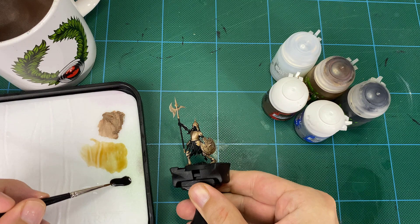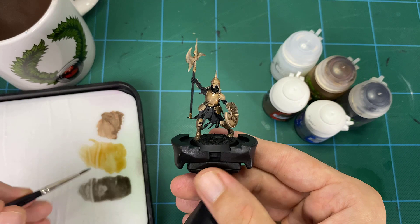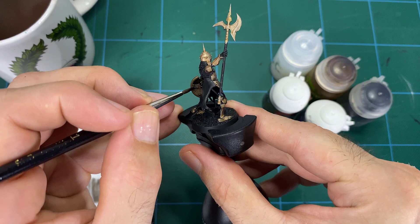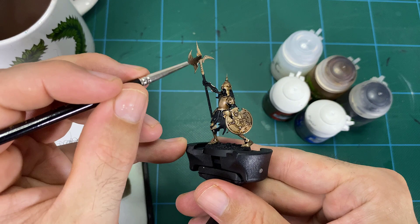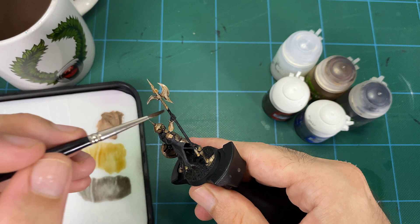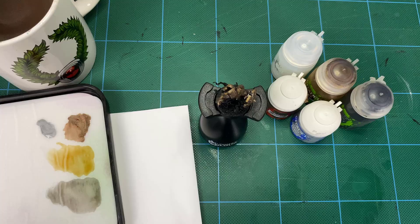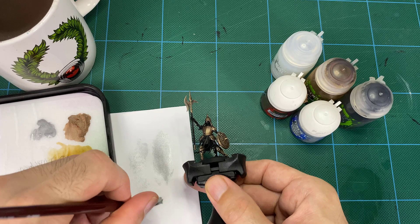The last step in this first part is coming back with Stormhost Silver and doing a very soft, directional dry brush. Use a nylon brush with a wedge shape — it's better than a big round brush for the many small details and edges on these models. Rub the paint off the brush until it's very dry, then directionally brush across the surface, hitting all the little edges and where armor meets another surface to get line edge highlights and give the armor a buff.